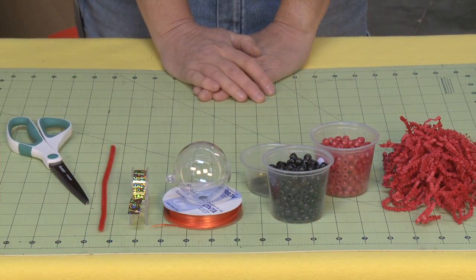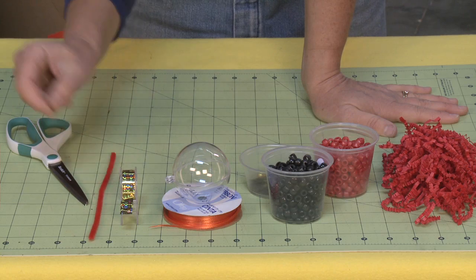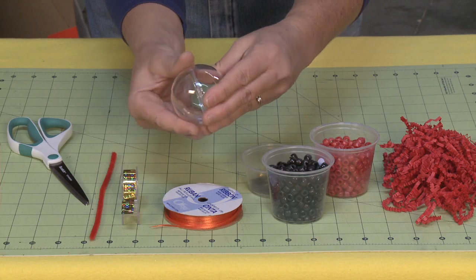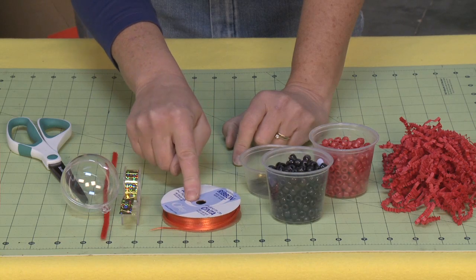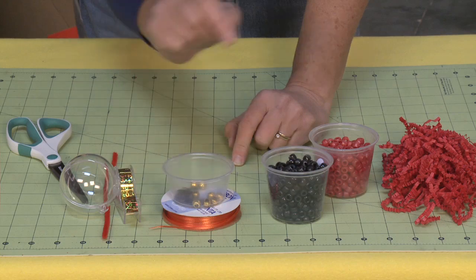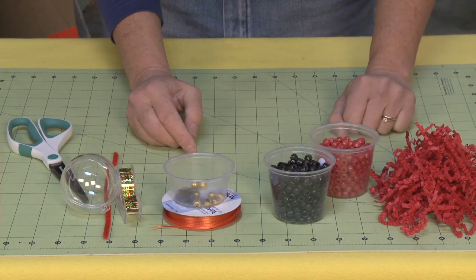I'm calling this my Oriental Trading project because I did get a good number of these supplies from Oriental Trading. This is a gold mylar tape. I'm also going to be using a pipe cleaner, scissors, and this is a Christmas ball that opens up — it's a two-piece Christmas ball and this is what I'm going to be using for my base. I have some 1/8th ribbon — in this case I'm going to be using red. I've got gold beads, gold pony beads, and then I also have these little Chinese coins. I have black pony beads, red pony beads, and then I have some red crinkle paper. If you can't find red crinkle paper you could also use red tissue paper.